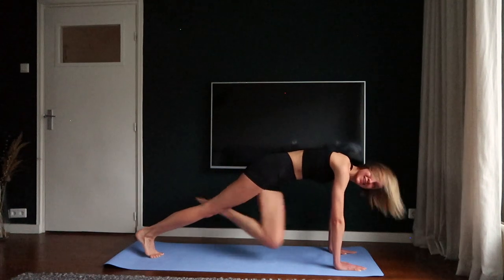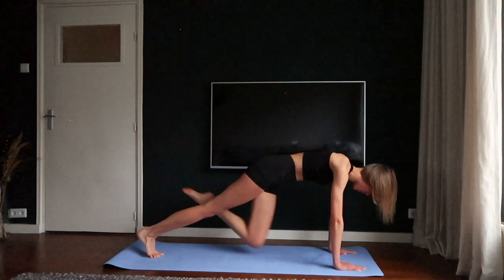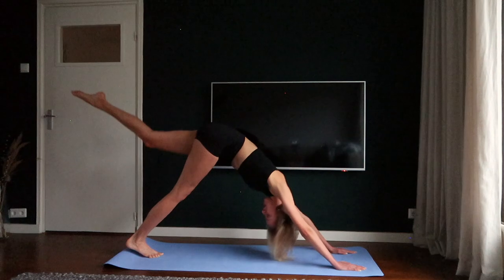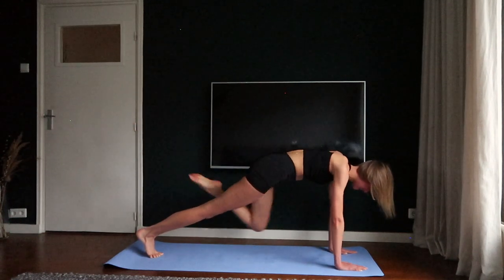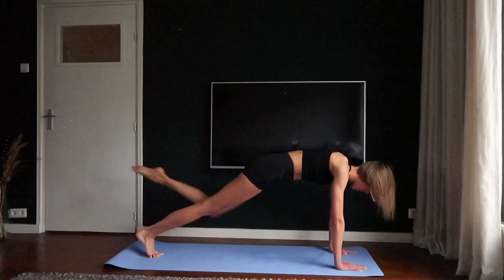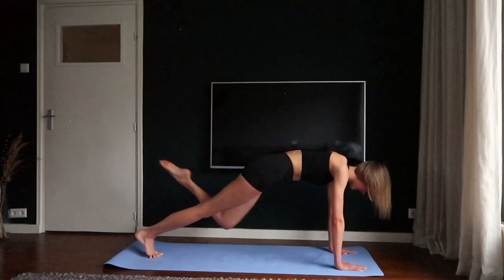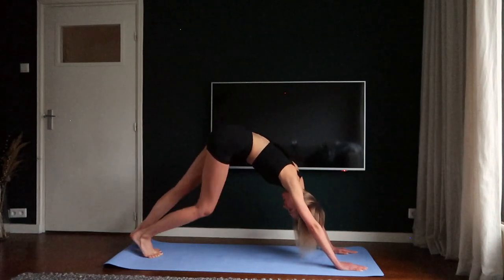Two, three, four, five. Downward facing dog and towards your left elbow. Two, three, four, five. Downward facing dog — pedal it out.